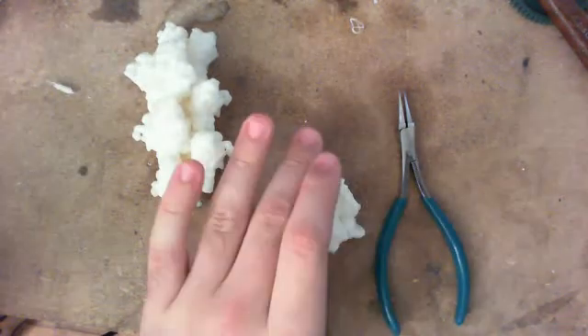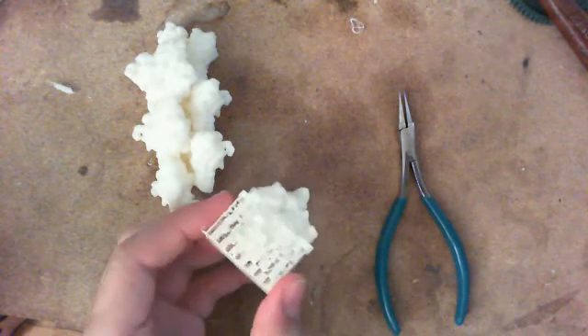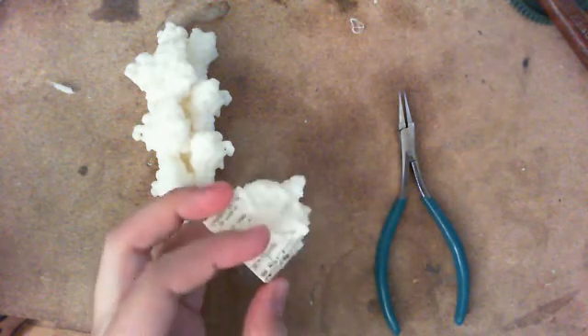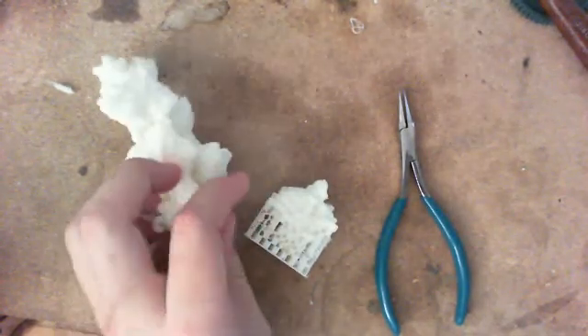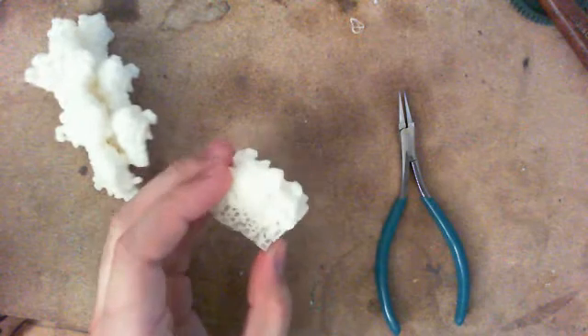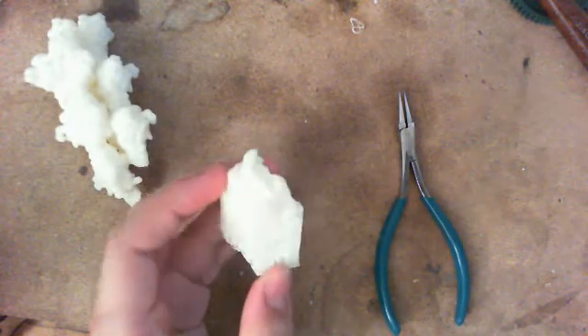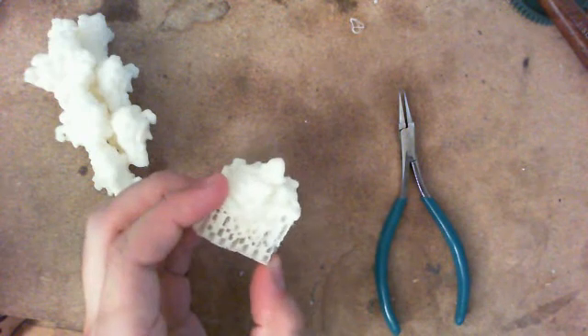I just want to show how easy it is to remove the support from one of these structures. This is an actin monomer. You can see here I've made several into a filament. Basically this is how it comes right off my printer. This is made with ABS, and I'll give the settings that I used in the comments.